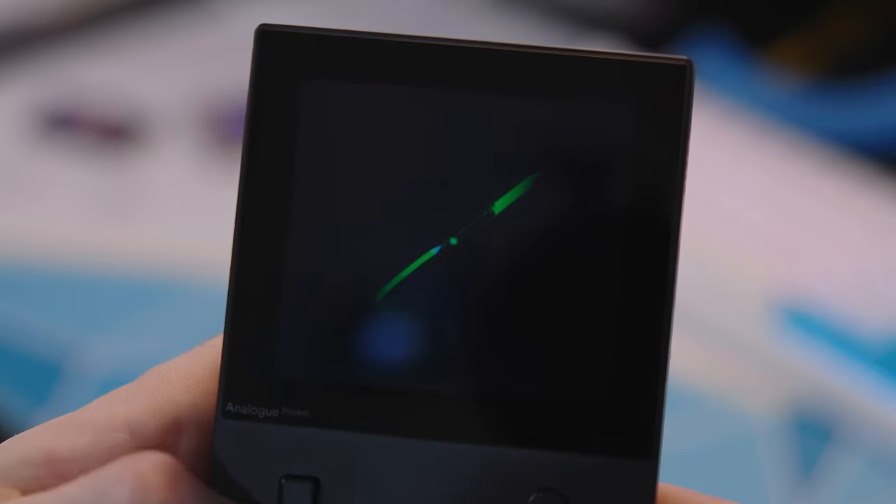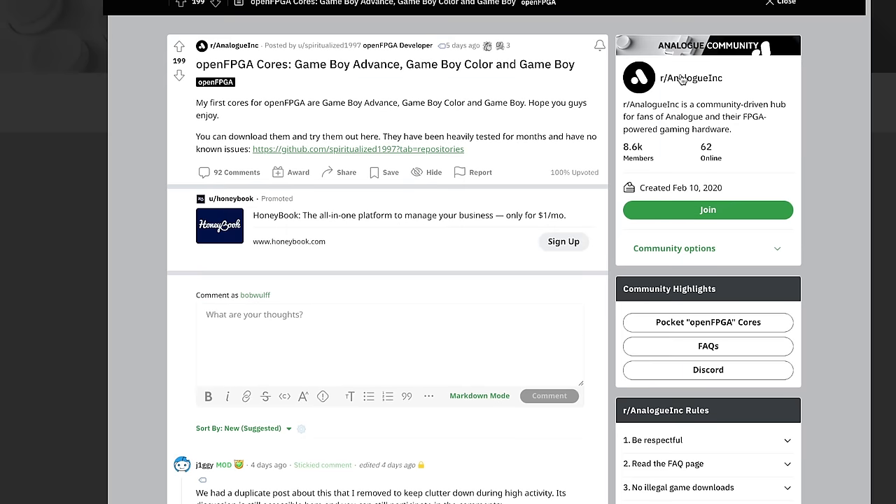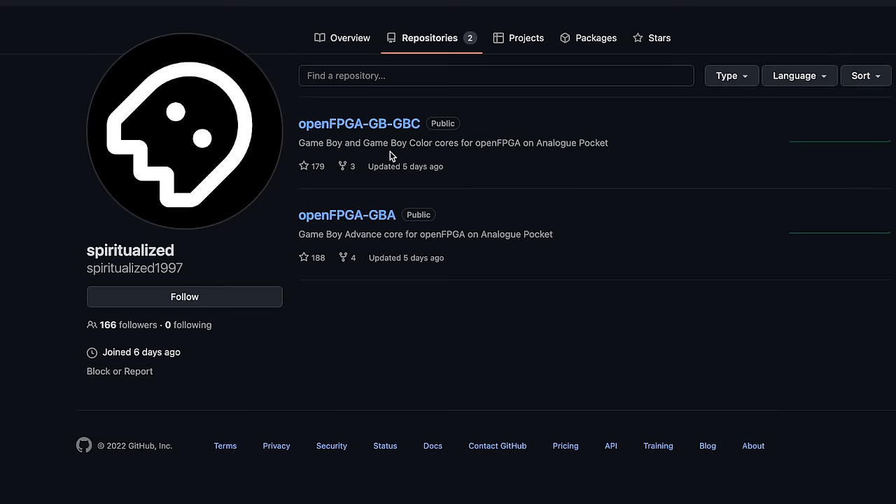This is like a cool little novelty, a fun little thing that Analog did. The game Spacewar is horrible — it's a terrible game. Just four hours after Analog announced their update, a Reddit user named Spiritualized1997 released Game Boy, Game Boy Color, and Game Boy Advance cores for that second FPGA chip.